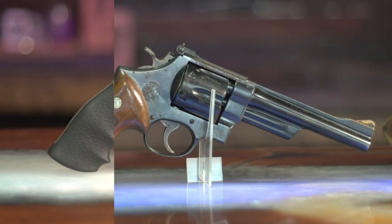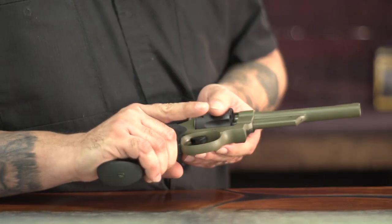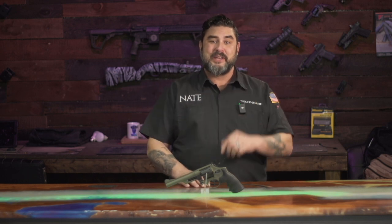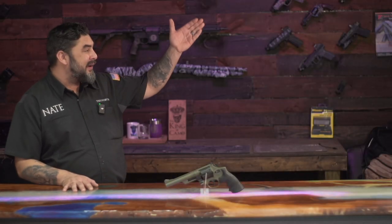I want to take a second to talk about the difference between preservation and restoration, which is what we've done here. Preservation simply stops any degradation from continuing, keeping the firearm as original as possible. What we've done here is completely stripped down the firearm, filled in any pitting, and re-coated it with a ceramic finish that's going to last significantly longer. This firearm is going to be able to be passed down from generation to generation, still function, and never rust. Overall I'm very satisfied and I think the customer will be too. Thank you for watching — if you like the content, subscribe so we can see you on the next one.